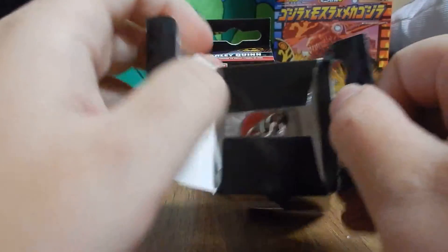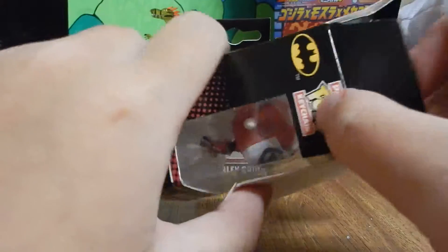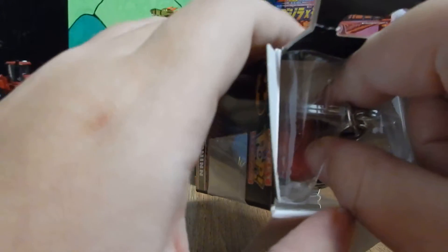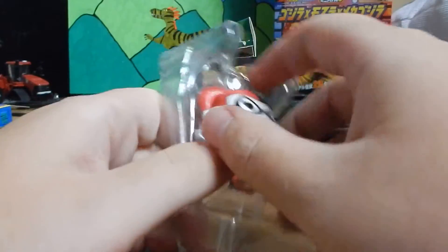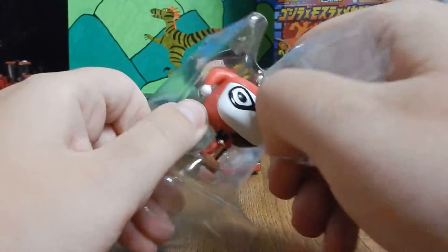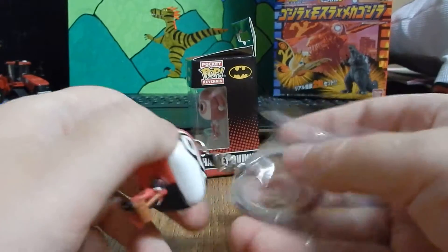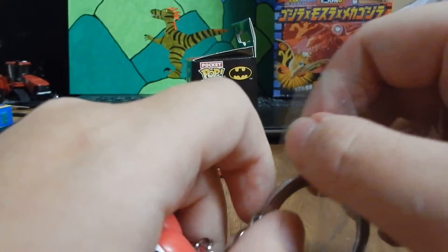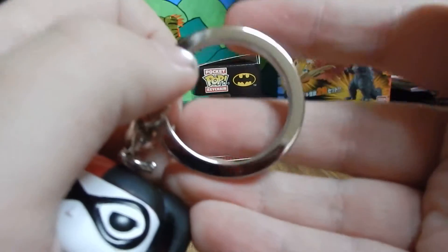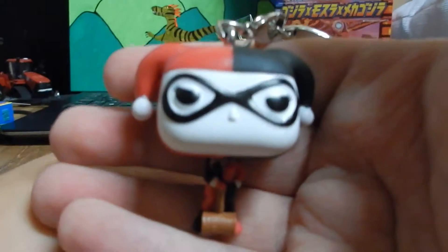So let's get her out of the box. Hopefully the plastic doesn't stick to it this time — I really hope it doesn't. There is a special way you grab these. She's got the taped plastic on her key ring, which keeps it pristine I guess. So here's Harley Quinn out of the box.